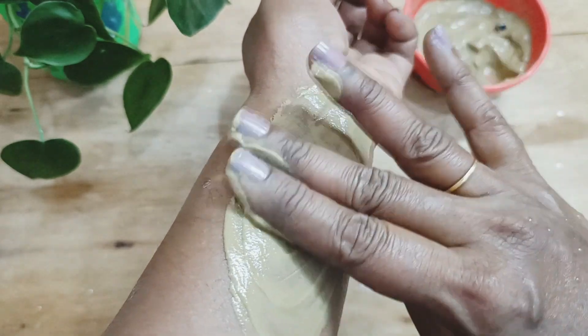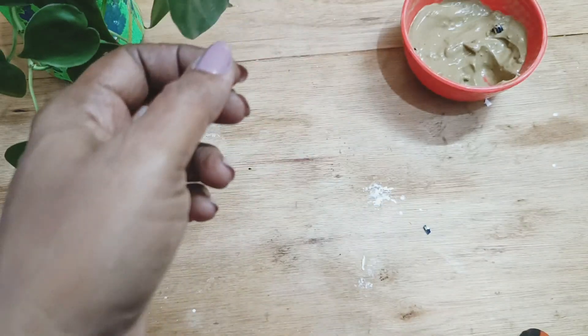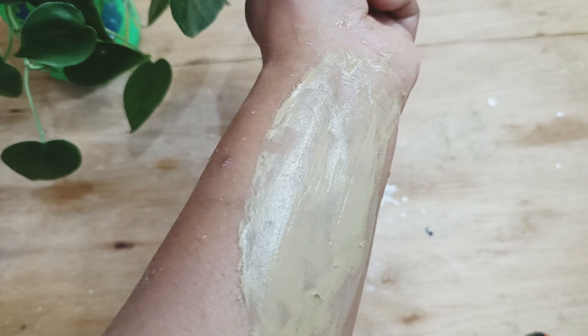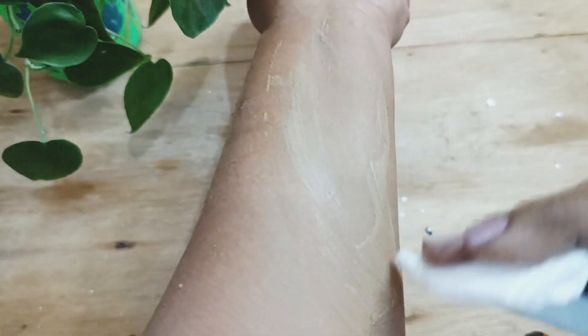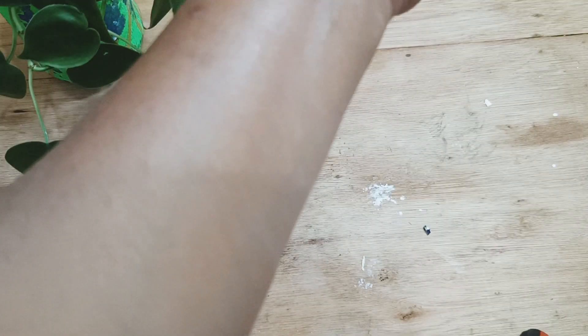Apply this face pack in a thin layer, leave it for 10 to 15 minutes, then wash off with mild water. You don't have to use soap after this face pack. Apply a thin layer of moisturizing cream once you are done. This will help to reduce pimples within a day, heal them within a week, and leave no scars. You can reveal fresh and glowing skin by using this regularly. Try this and see how it works for you. If you like more such DIYs, subscribe to my channel, and please like, share, and comment. Thanks for watching!